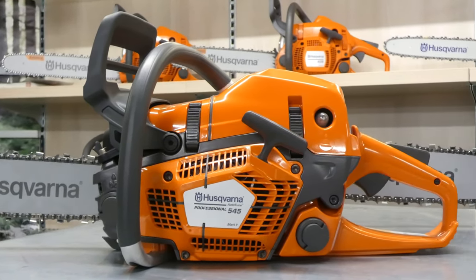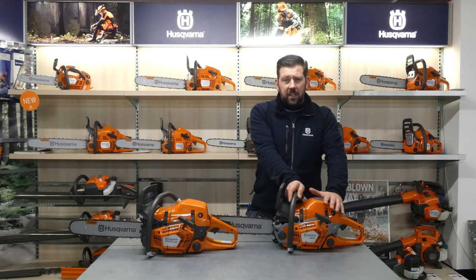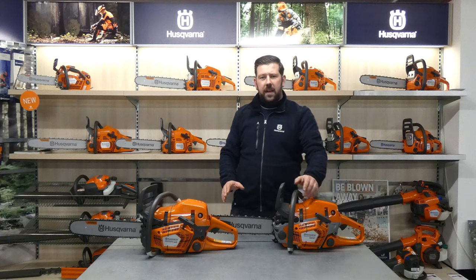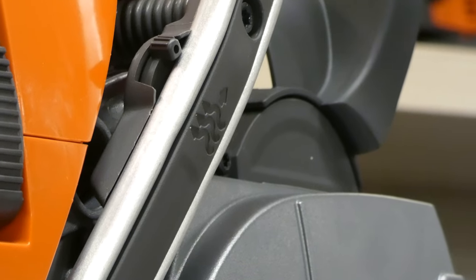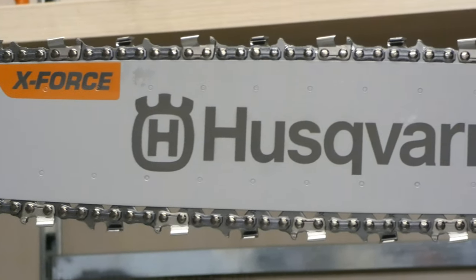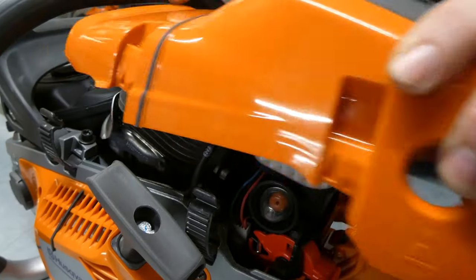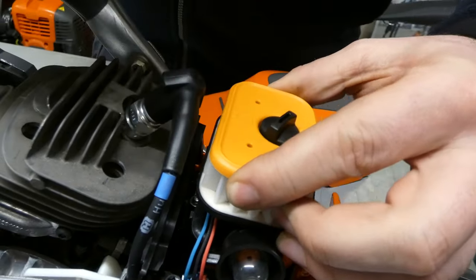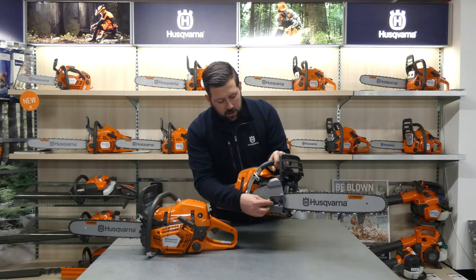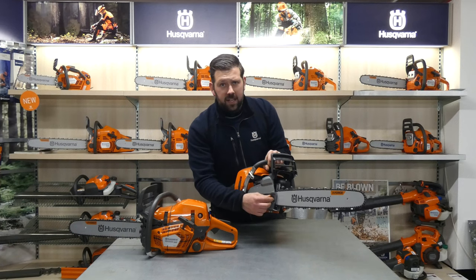The 550 XP chainsaw is also available as an XPG model. XPG on any Husqvarna chainsaw means it has a heated handle, which is ideal when the temperature drops below freezing. Other notable features include magnesium three-piece forged crankshafts for increased durability and performance, quick-release air filters and covers for easy maintenance, and retained nuts on the saw side that will never come off — once undone, they hang in place held by a piece of plastic.